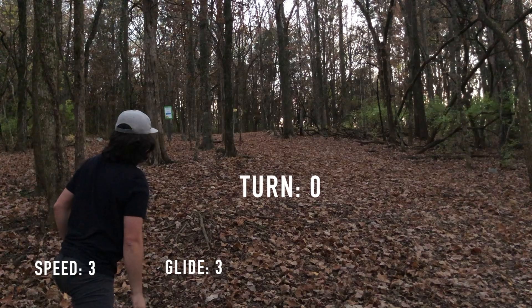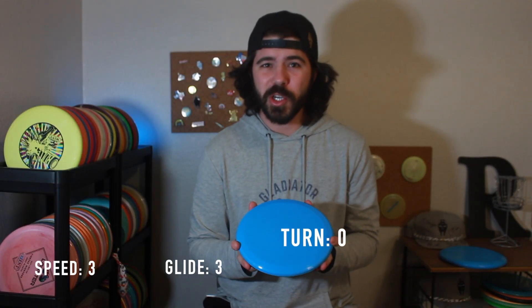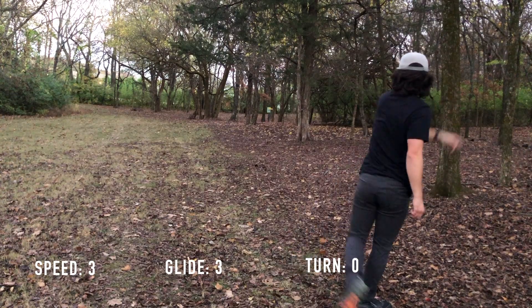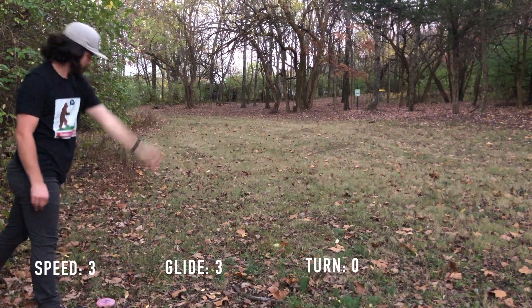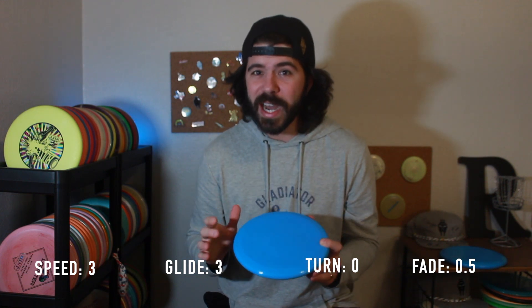When it comes to turn, I'm going to say zero turn. I don't find it understable — it doesn't really turn out of the hand, and even on an anhyzer line it's not flipping over super fast; it's really holding and just gliding, so it has a little more integrity to its flight. For fade, I'll probably give this a zero to 0.5 — it's really not going to hyzer unless you throw it on hyzer, but it will hold all the other lines you throw it on with minimal adjustment.